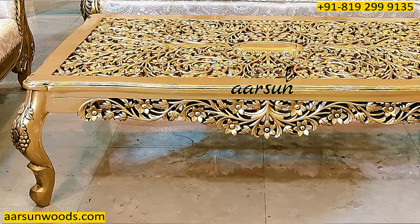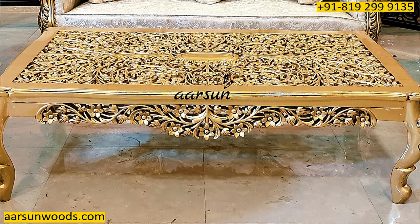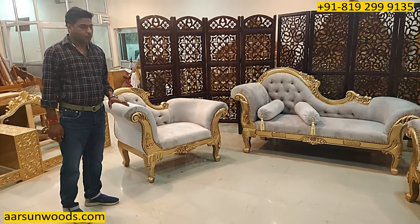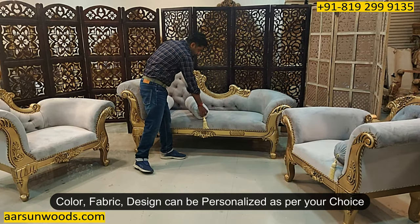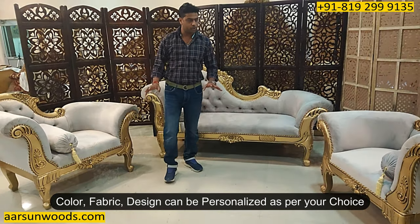You can add a table along with this if you want, because the client didn't need one so we didn't create it. It's just a 3+1+1 that's going to Nagaland. Colors and fabrics are optional and can be personalized as per requirement. The design, the fabric part and the number of seats — everything is your choice.